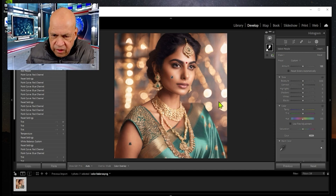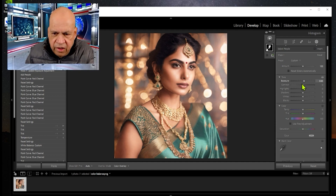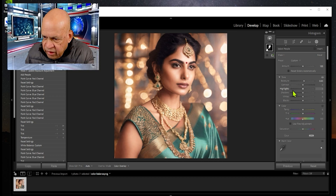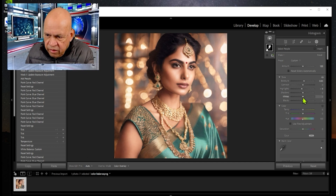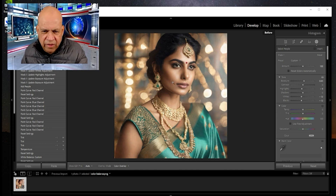With the mask created, let me reset the temperature. We can increase the exposure — around 0.45 — which will dramatically change the skin color and texture. Here's before and here's afterwards: it looks brighter. We can also increase highlights, adjust shadows, decrease the whites for a more three-dimensional view, and even darken the hair a touch.